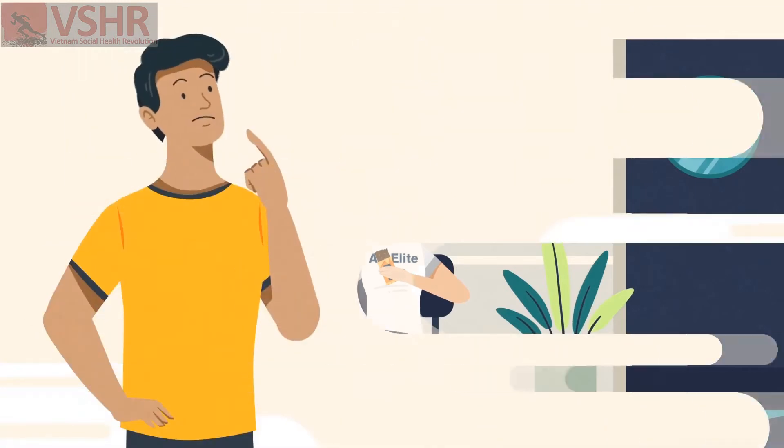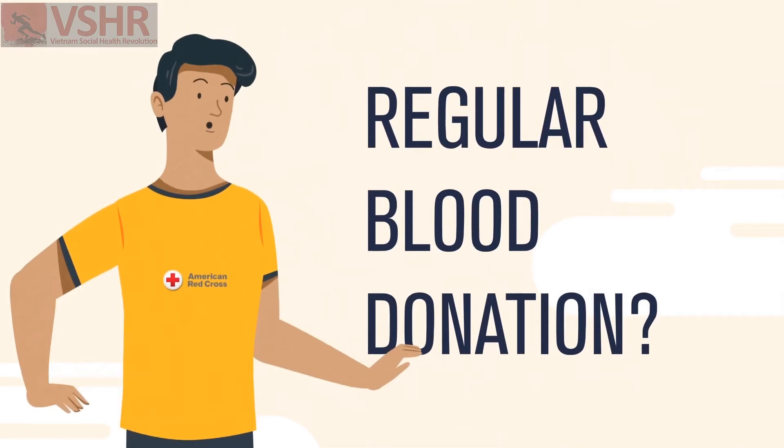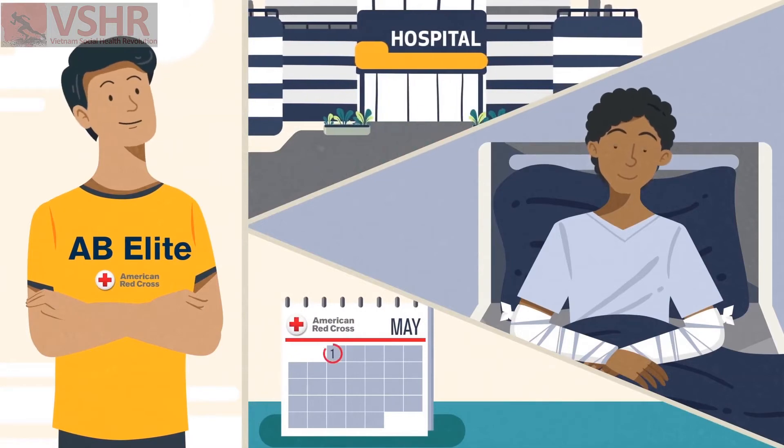Now you may be wondering, can't I just do my regular blood donation? Well, you can, but an AB Elite donation provides more of what hospital patients need most, and you'll be able to give more often.